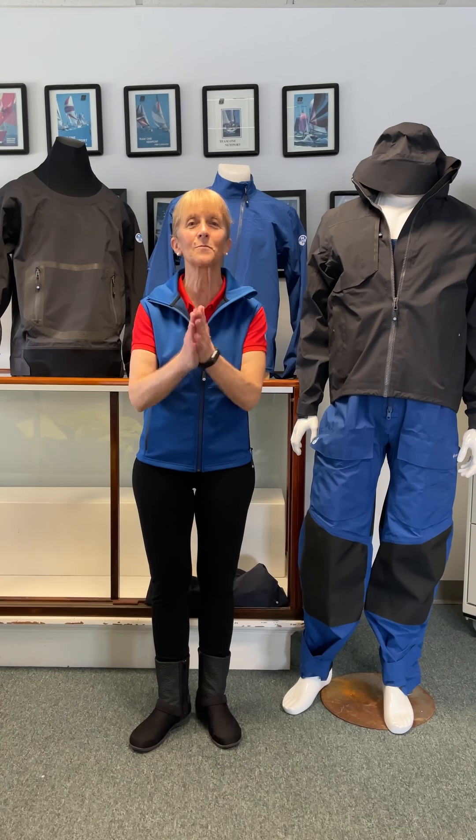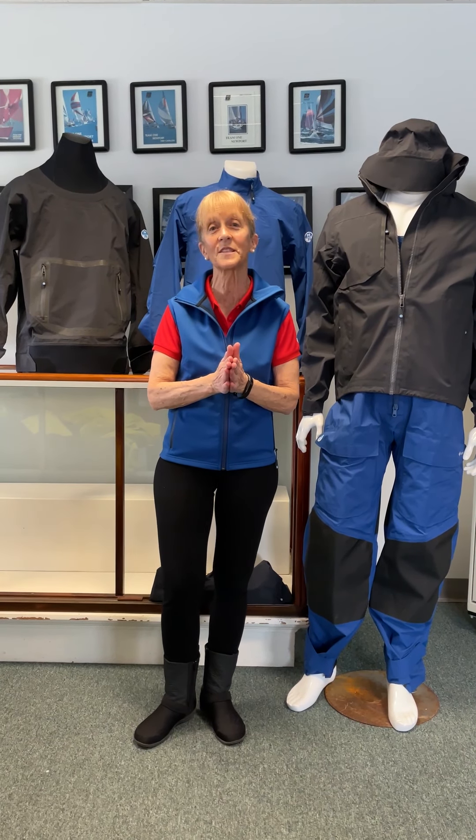Hi everybody, it's Mad Martha back from Team One Newport and we're going to do our second video on the brand new North Sails gear.